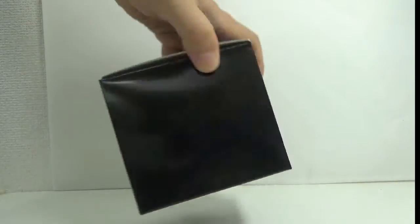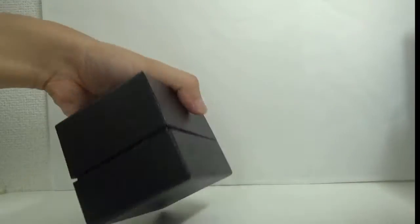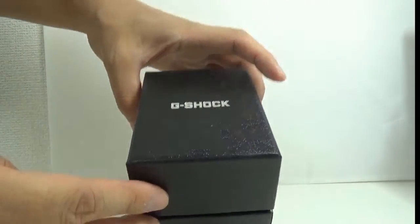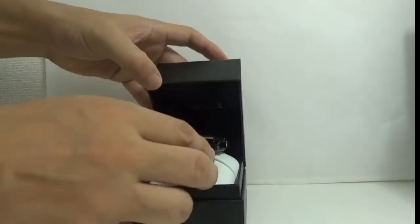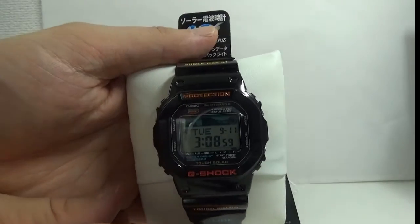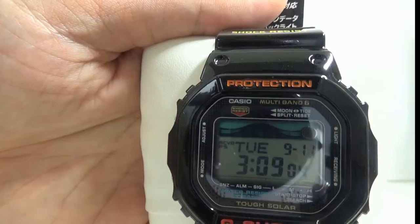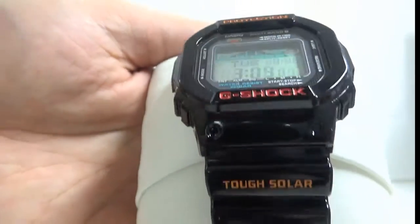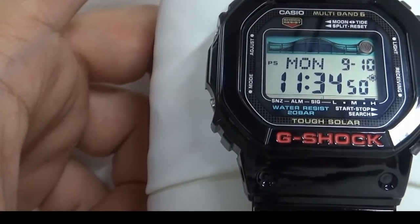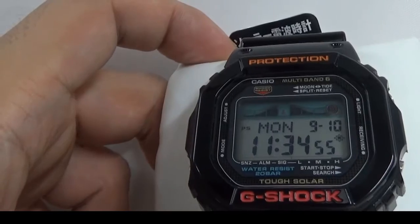GWX-5600-1JF. Let's open it up. Hi, today I will show you the Casio G-SHOCK GWX-5600. It was made for surfers, snowboarders, or extreme sports players.